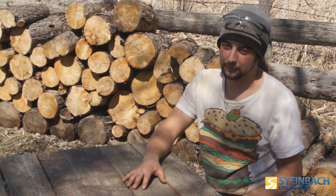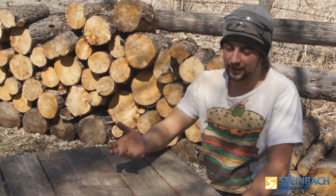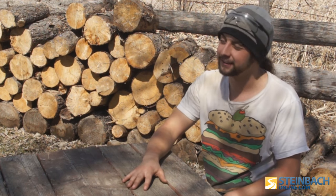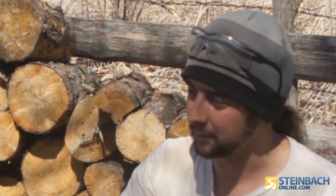Making stuff to sell is secondary — first and foremost I just like to learn from it and to have something cool to show people. You can take so much more pride in knowing that you made something rather than going out and buying it.